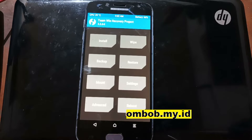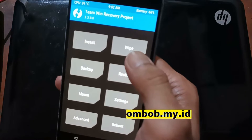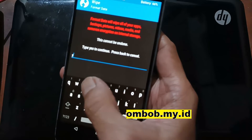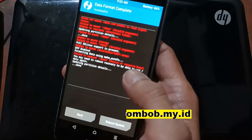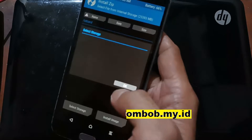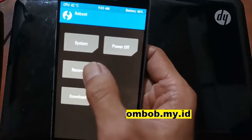Now we are in the custom recovery. The first thing we need to do is format the data. Go to Wipe, select Format Data, and tap Yes.